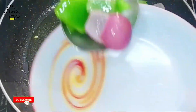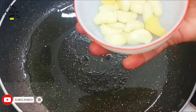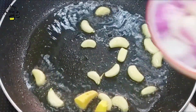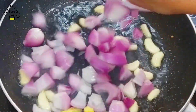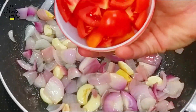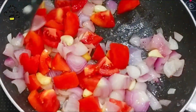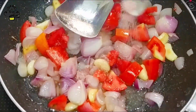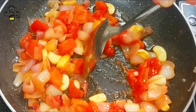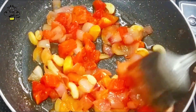Now the onion and capsicum have been sautéed together. Take them onto a plate. In the same pan, add ginger and garlic. I have taken two small pieces of ginger. As you can see, the tomatoes have cooked down very nicely and softened well.